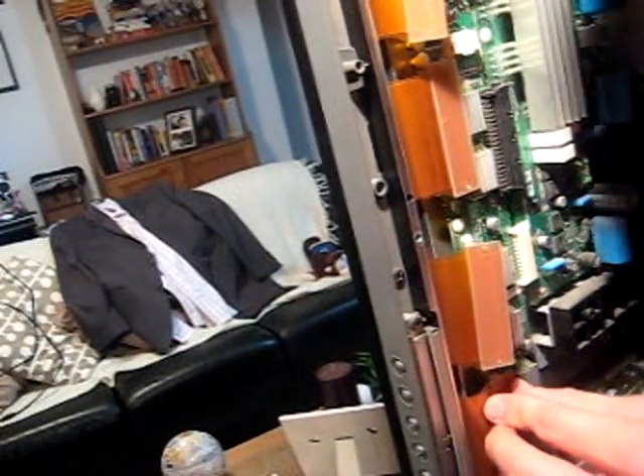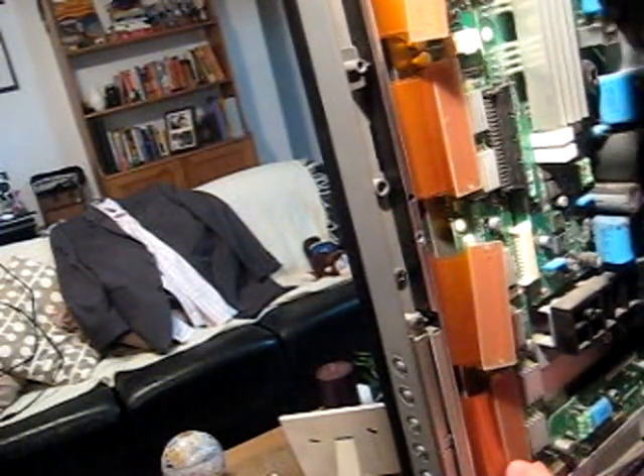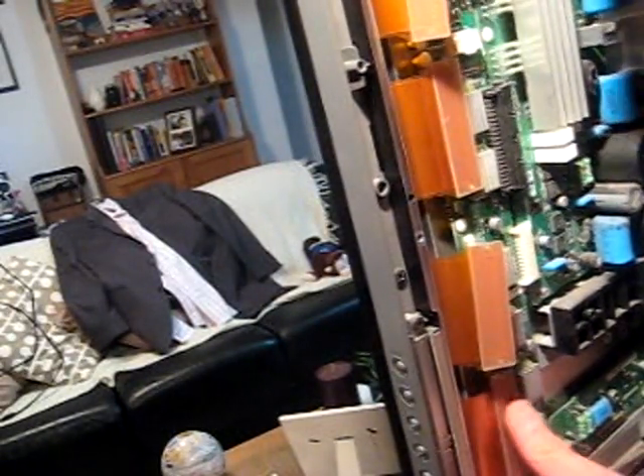You just got to put these wires, plug these wires back where they were, make sure that they click in there. Perfect.